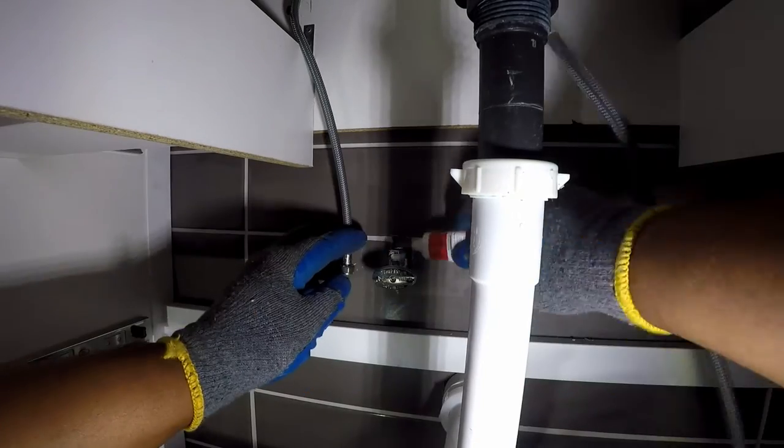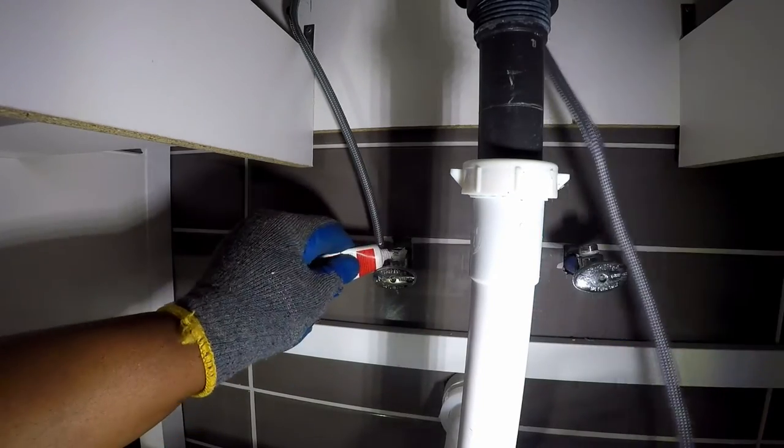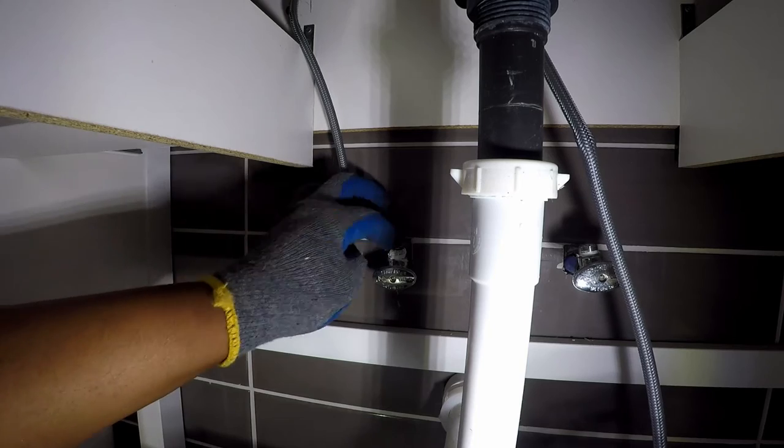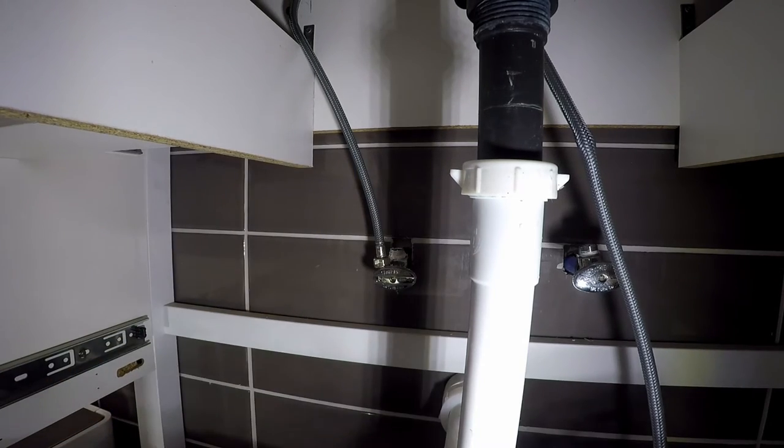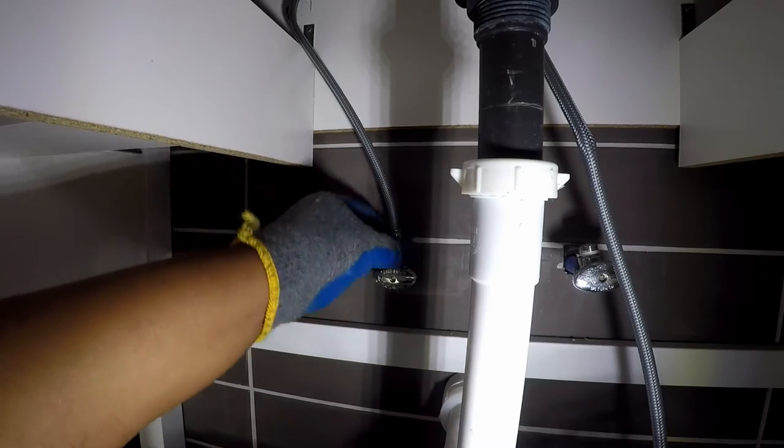There's an extra step for Kofi. The washers were removed from the supply lines. Instead of using Teflon tape, a paste is used to prevent leaks.